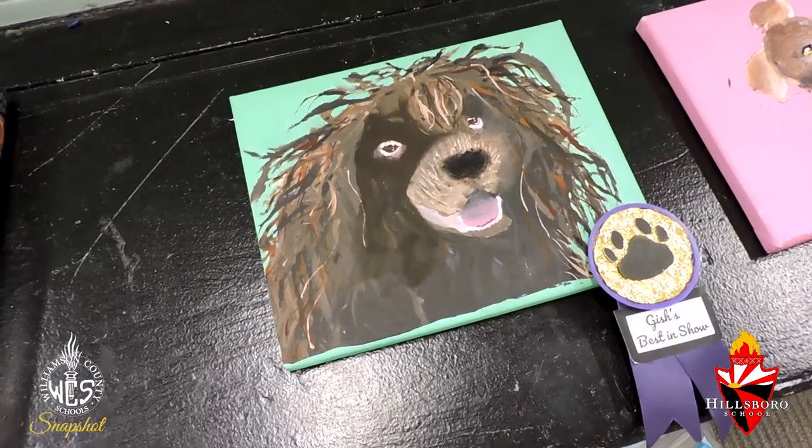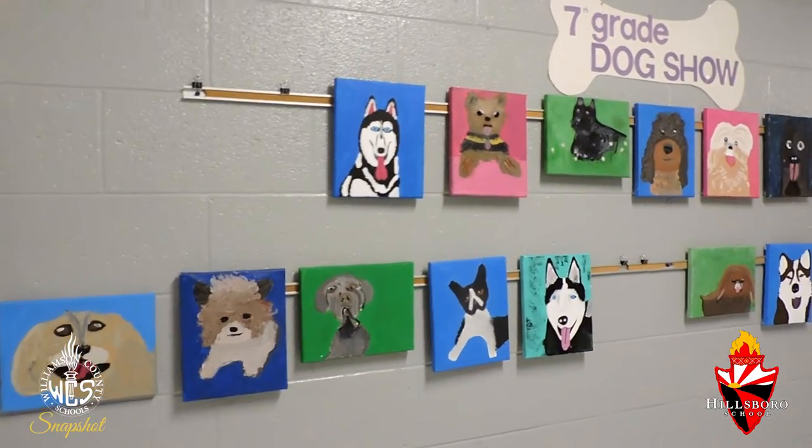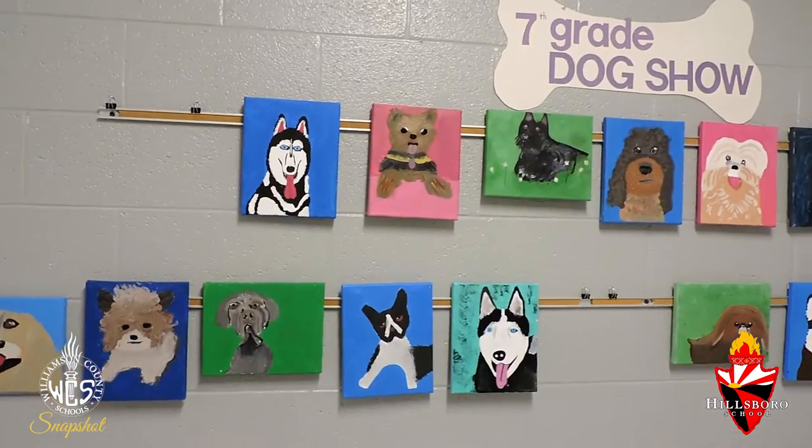The fun thing about the dog show is I also introduced what the Westminster Dog Show is. A lot of these kids don't even know that there's a fantastic dog show. It's really fun and enjoyable, and it's probably one of my favorite projects that we've done.